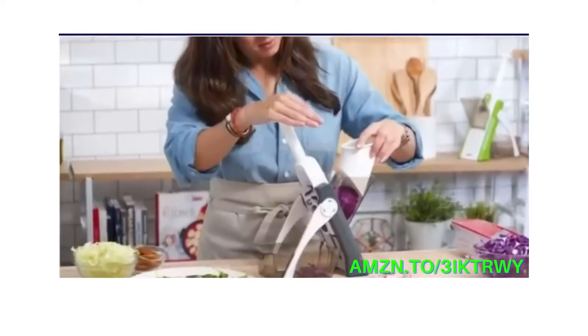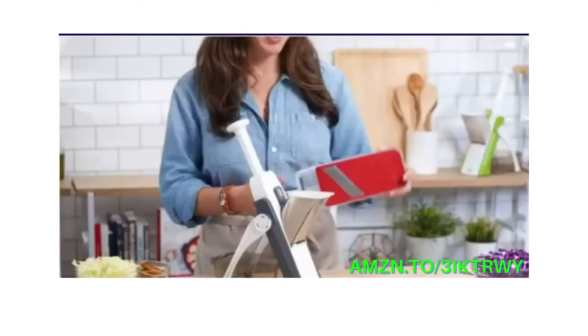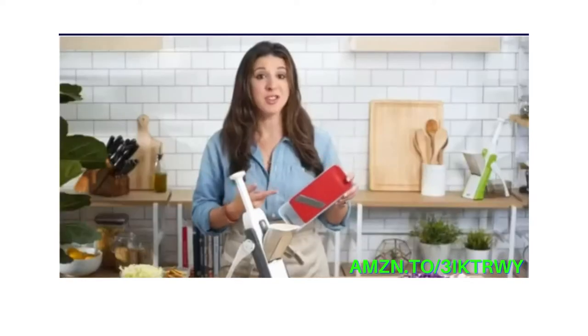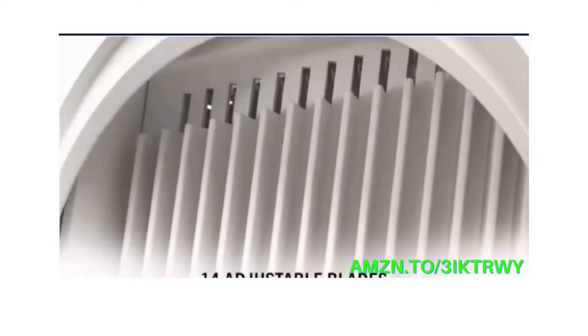And this isn't just about making the food look pretty. Even cuts mean even cooking results. But until now, mandolins have been incredibly dangerous with an exposed blade that puts your fingers and hands at risk. Now, with the Safe Slice Mandolin, you can have all the benefits of a mandolin without any of the danger.